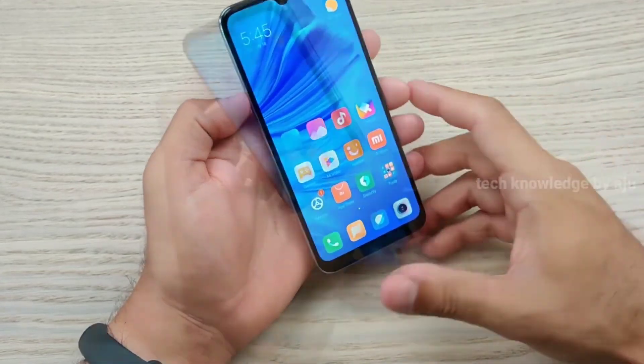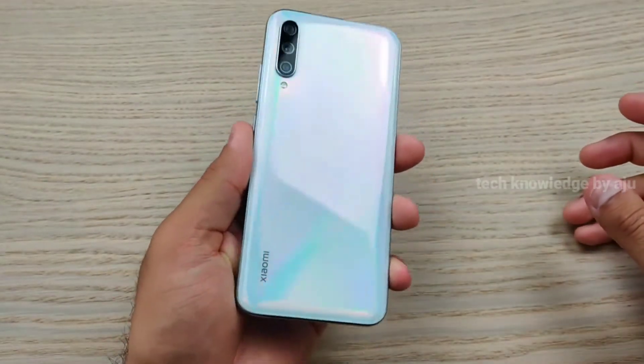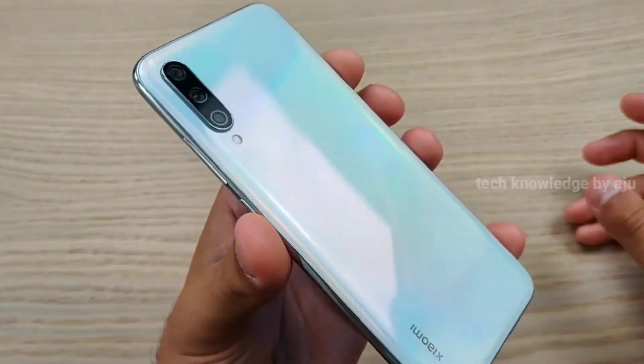It has Corning Gorilla Glass 5 protection. The screen-to-body ratio is quite high. If you look at the back, you can see it is very nice.